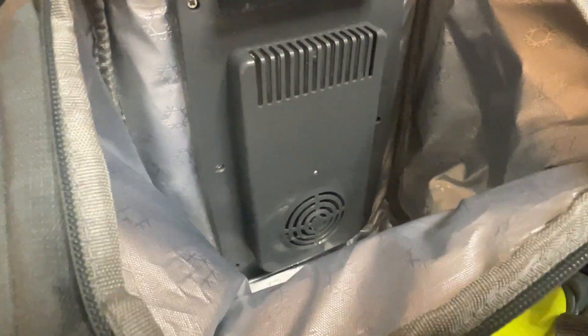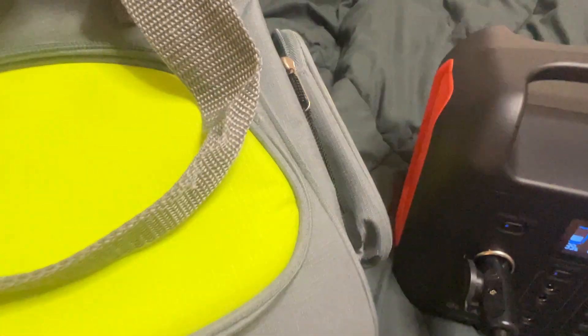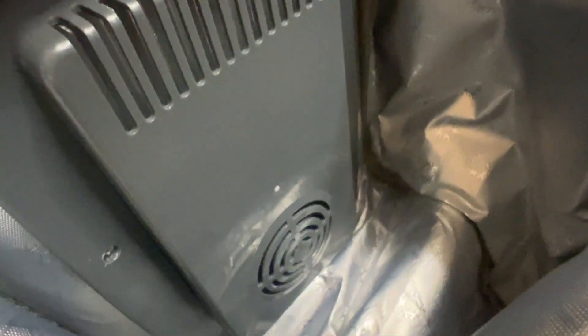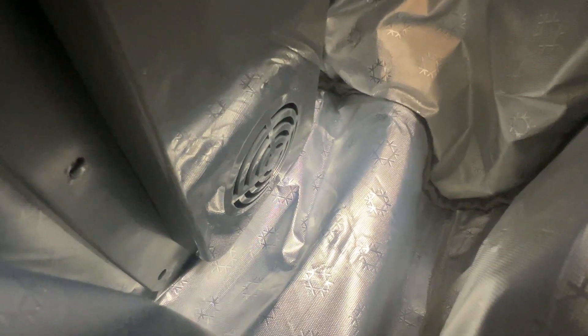I plugged it into my power bank. Inside you'll see the cooler — there's basically an inside and outside. Let's go ahead and turn this on, and from there you'll start hearing the motor spool up.